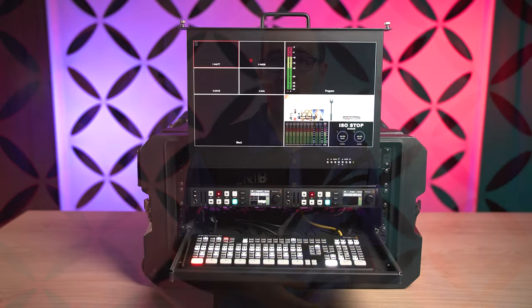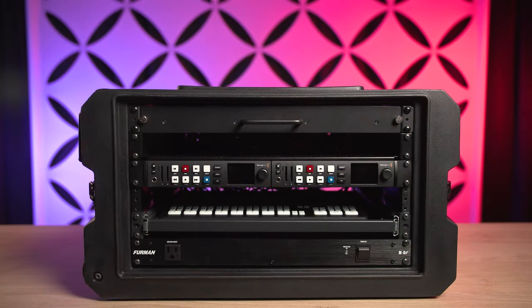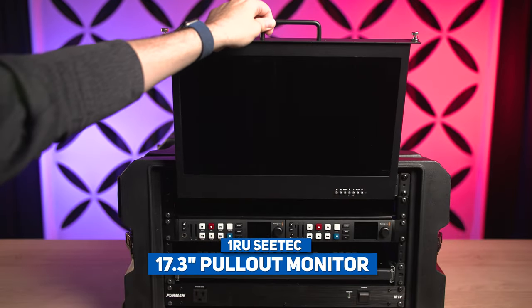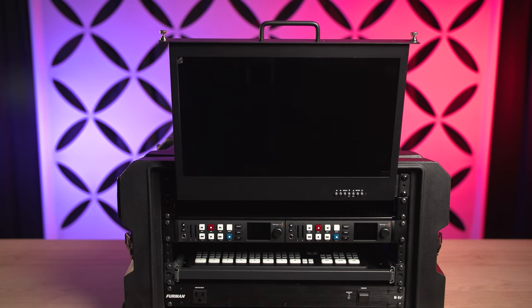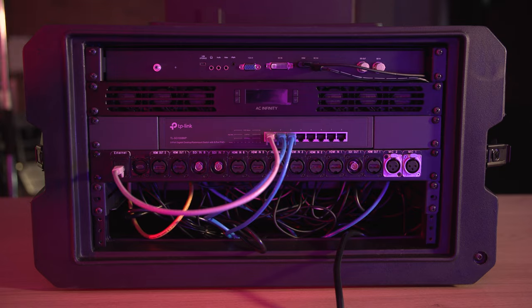Let's dig into the rig. We'll start with a top-down look at each rack unit on the front and then the back. Each side has 6 rack unit spaces. On the front, we begin with the top rack — the best space for the 1RU pullout monitor from CTEC. It's a 17.3-inch monitor that's full HD and has both HDMI and SDI inputs. The SDI has a loop out, so if I ever wanted to send my multiviewer somewhere else, I could.